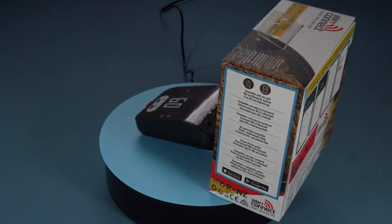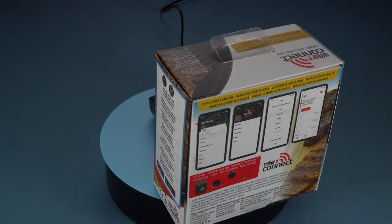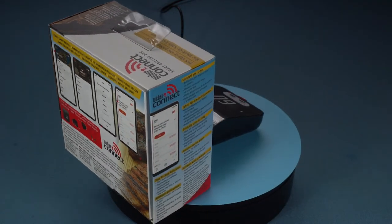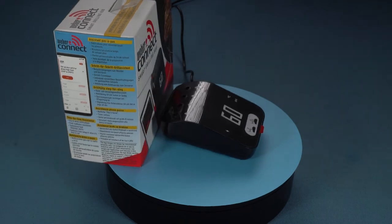However, the thermometer marketplace is one of the areas Weber has struggled with, so I'm going to put the Weber Connect Smart Grilling Hub through its paces and see if it's a piece of kit that deserves the Weber name.